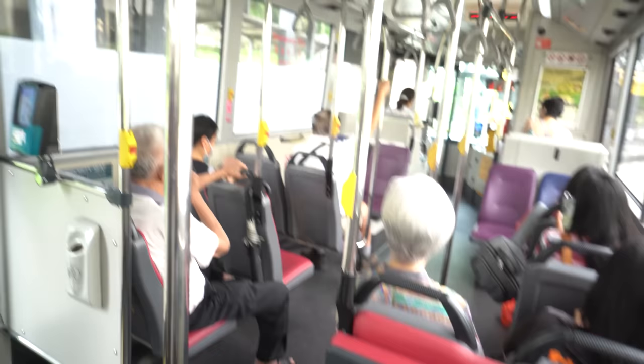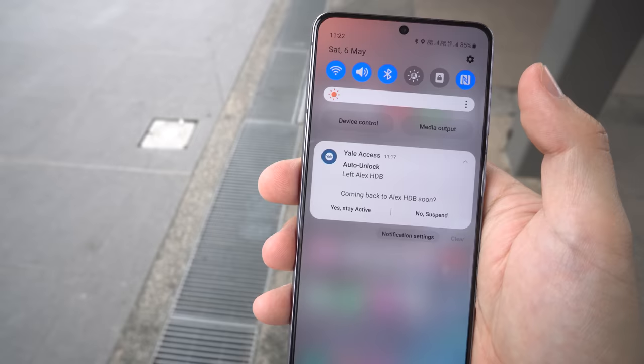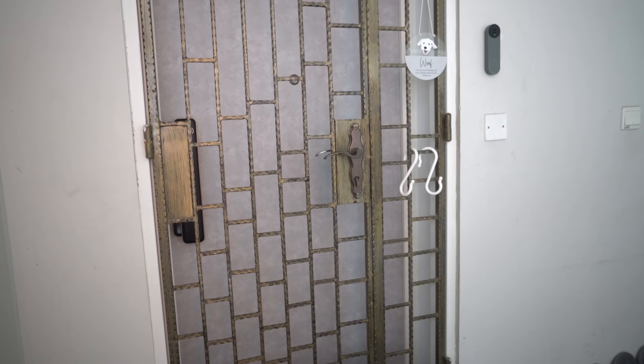What I like most about the Yale lock is actually on the software side. My number 1 favourite feature is their dual geofencing unlock. Inside the app, it's under automation called auto unlock. Basically, based on your phone's location services, it first detects that you've left your house, and then once you return to a certain perimeter near your house, the app goes into a standby state ready to unlock. It uses a Bluetooth proximity sensor so that once it detects your phone is within 1–2 meters from the lock, it automatically unlocks by itself — 100% contactless.